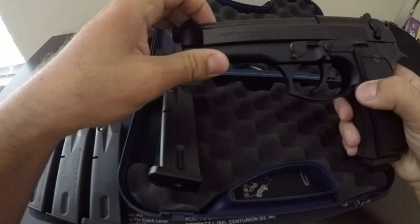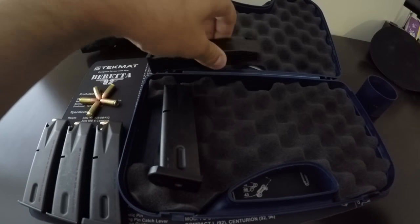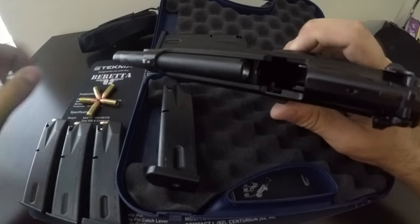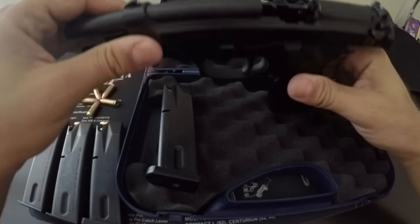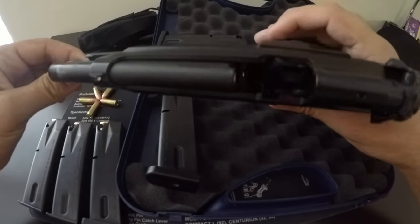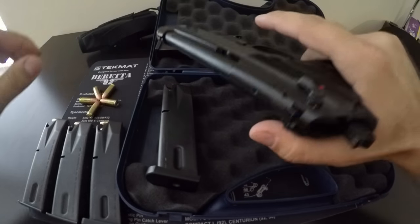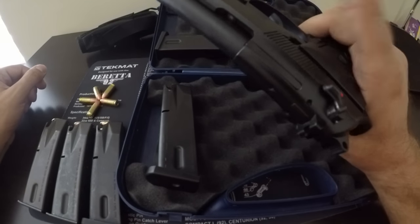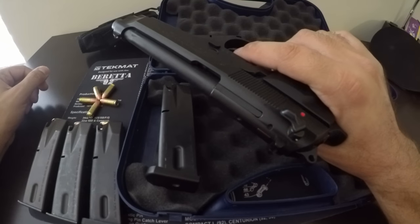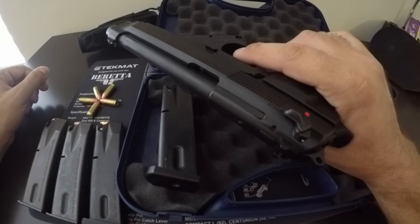The magazines have the PB stamp on the bottom for Pietro Beretta. Here is the Beretta 9mm 92FS — I've shot thousands of rounds through it. I bought this probably four years ago as my first firearm and I love it. Not a single problem with it, ever. I've never had a hang fire, never had any jams. The only thing I ever had was a failure to lock the slide back one time, but other than that, spectacular.